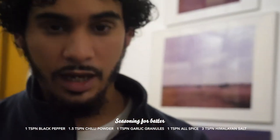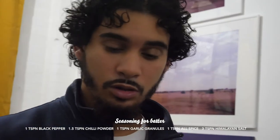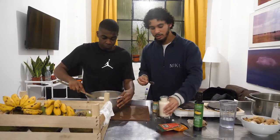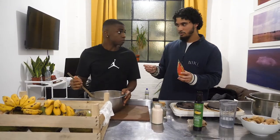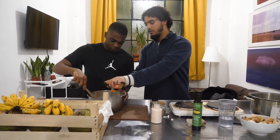What are we going to add, Monsef? We're going to add some black pepper, some chilli powder, some garlic granules — all of these are going to be one teaspoon including the allspice — and then, depending on how you like your food, three tablespoons of salt. If you like it very salty add a bit more, if not add a bit less. Starting with the chilli powder — one and a half spoons. That's one, and that is half.